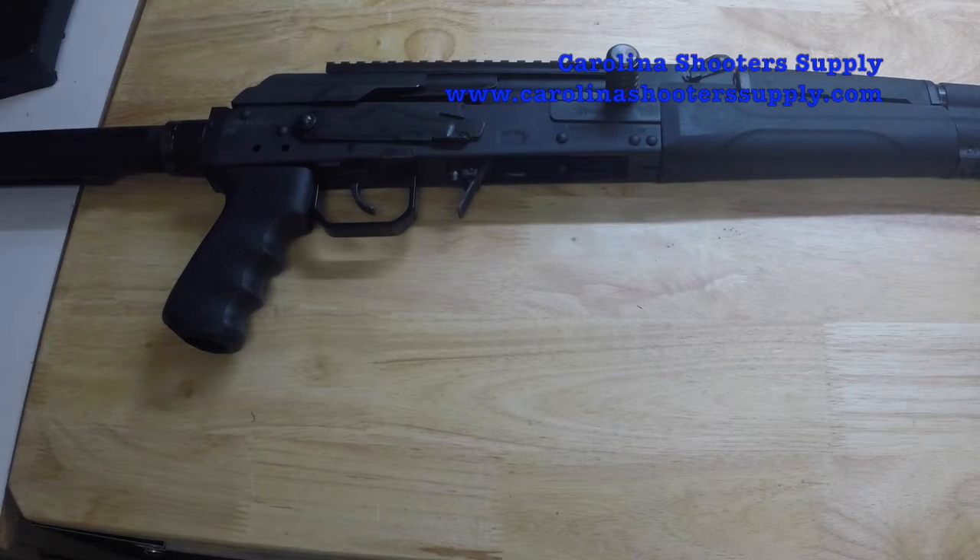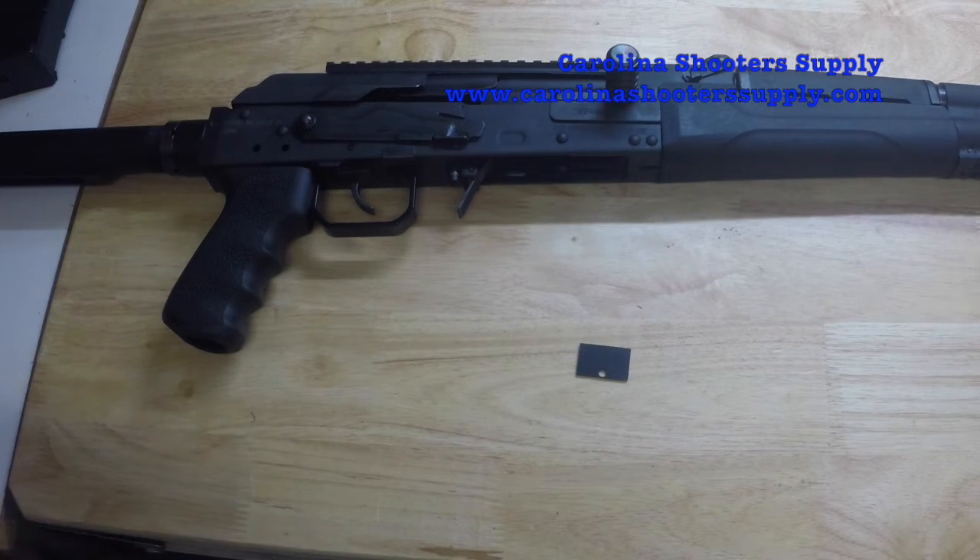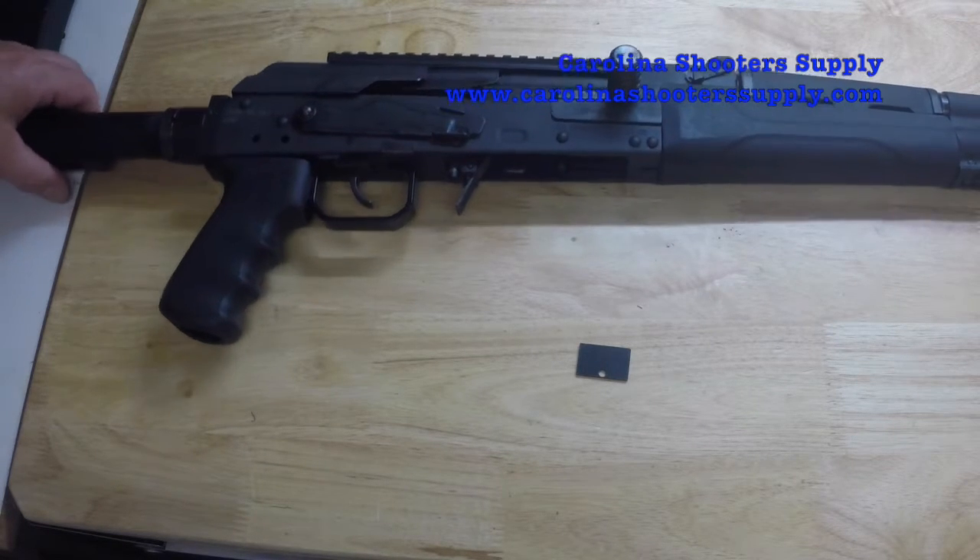Today we're making a video demonstrating the installation of a new Carolina Shooter Supply part for the Catamount Fury. This part will allow you to modify the Fury so that you can use Saiga shotgun magazines. They don't quite fit the way this shotgun is set up, but with the easy installation of this plate that we've developed, you can easily use Saiga mags in your Catamount Fury.